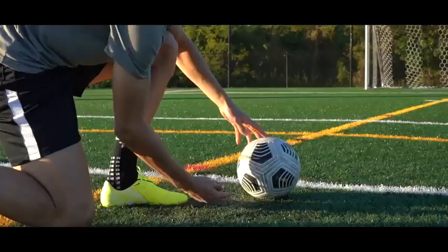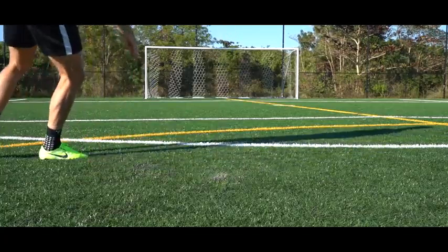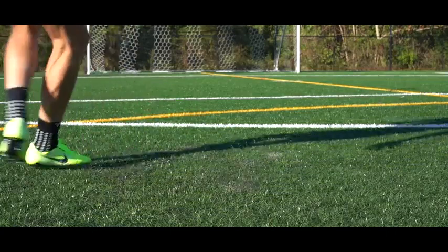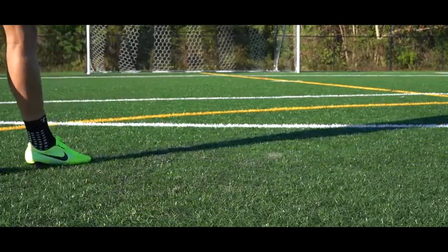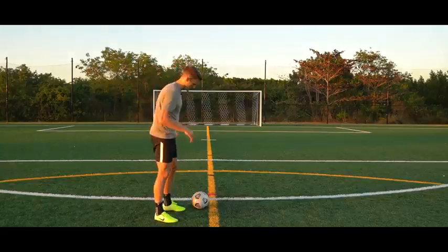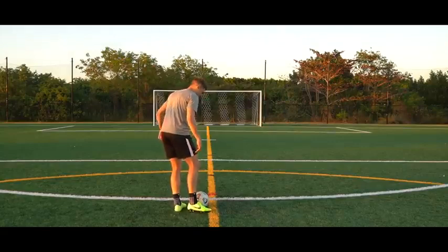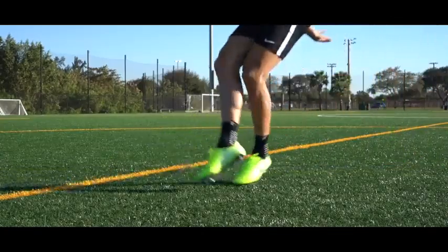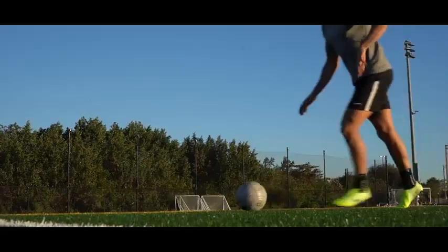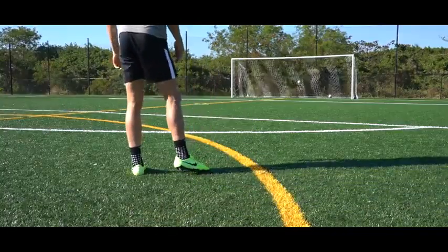Strike just underneath the center of the ball, angle your foot upwards, and punch the ball off your foot. Hitting on that hard bone lets you jab the ball and minimizes contact, generating no spin so it flies through the air and wobbles at the last second. As you make contact, lift your foot and minimize your follow-through — flex and tense those muscles so you don't follow through, then step across your body. Minimizing the follow-through takes away any spin on the ball.